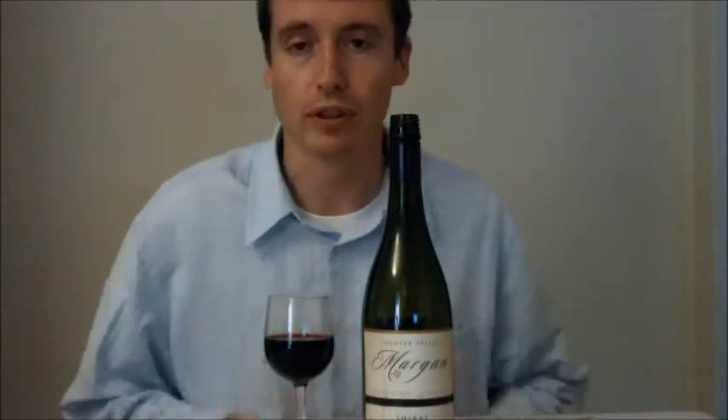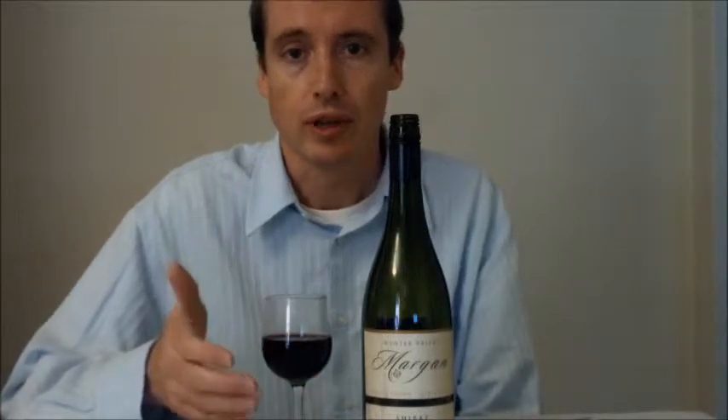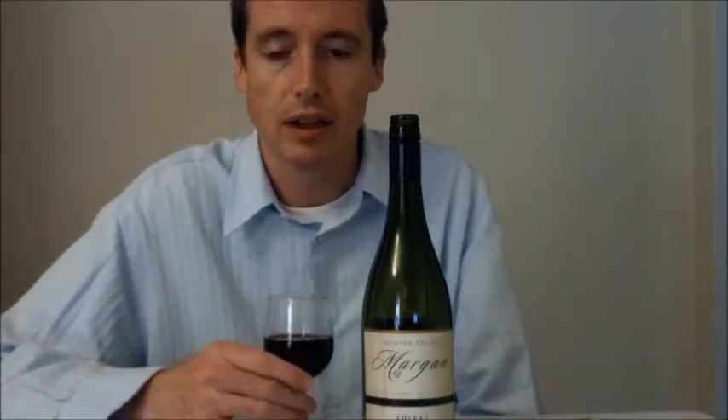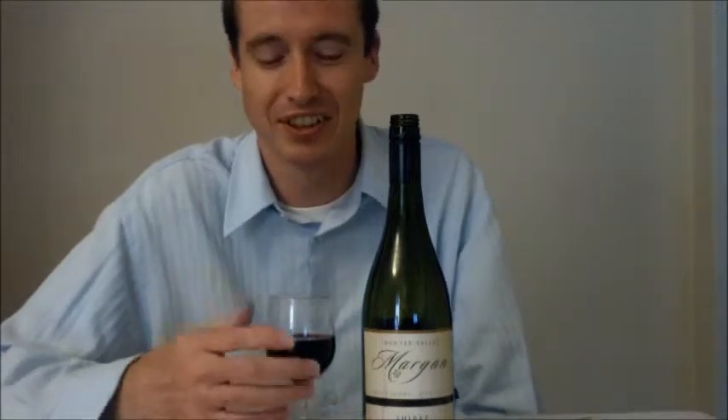This is an Australian wine, and for those of you who know much about Australian wine, 2010 was actually one of the better years. What you'll hear in these videos is me just talking about a particular wine that I'm trying at the moment. I won't go into too much detail, as there are plenty of connoisseurs out there who can do this better than me. I'm mainly doing it for someone who's just curious about a wine and wants to hear someone else's opinion. So here we go.